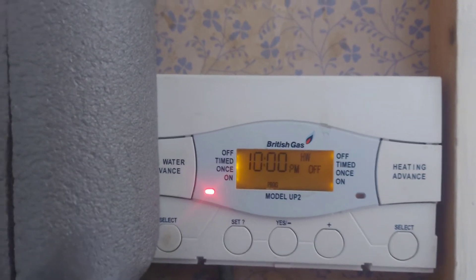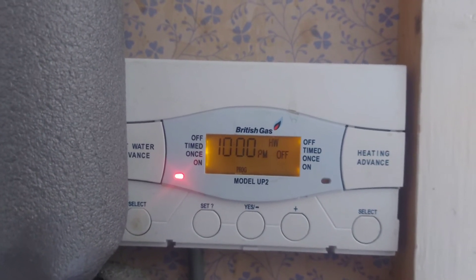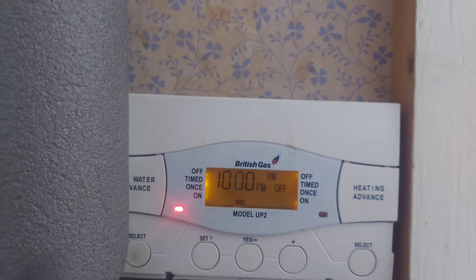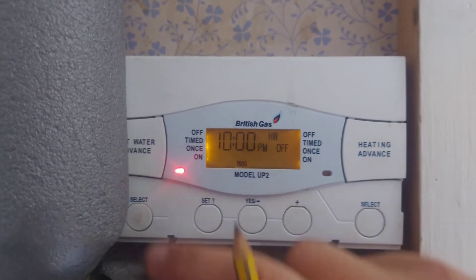The hot water tank has a thermostat on it, so if the water is already up to temperature it won't make any more hot water. This is just giving permission to make hot water between 7 a.m. and 10 a.m., and then from 4 p.m. to 10 p.m. But it will only make hot water if the water in the tank hasn't reached temperature.